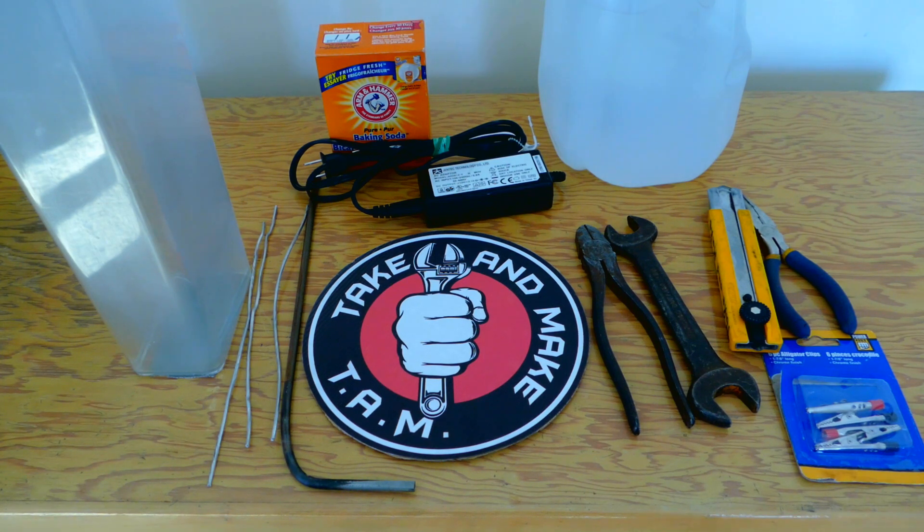Welcome to the channel Take and Make. I'm glad to see you guys here. In this episode I'm gonna show you how to clean some rusty tools with the help of electrolysis for the very low cost. Let's jump right into it.